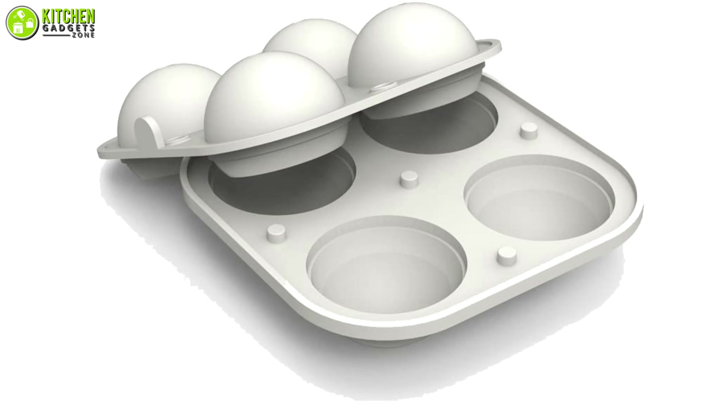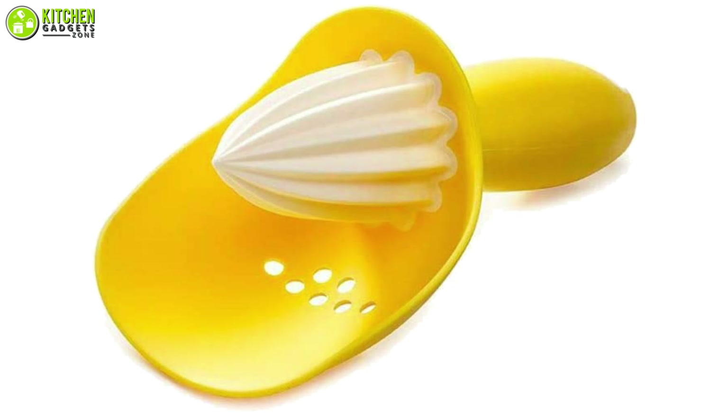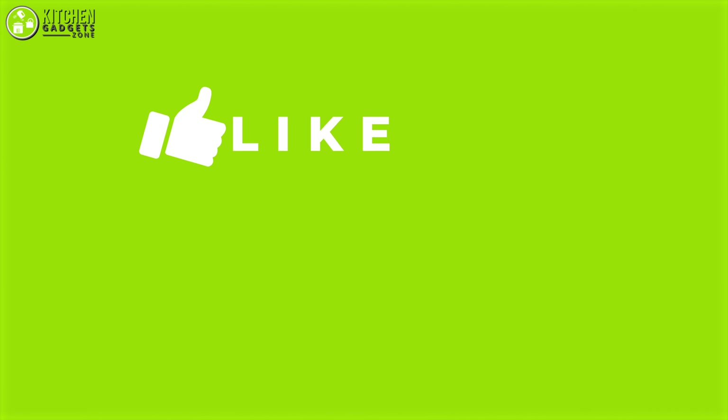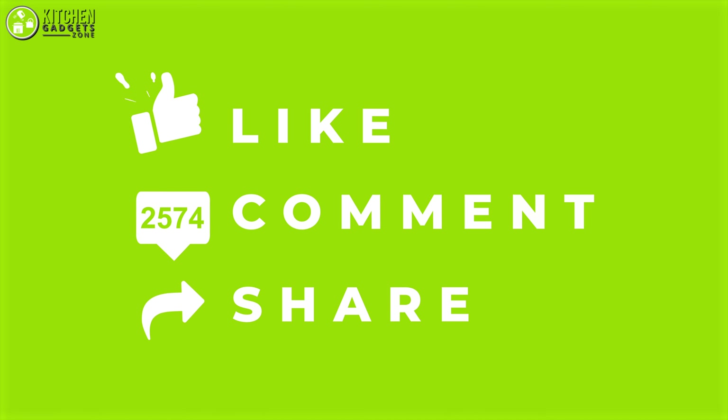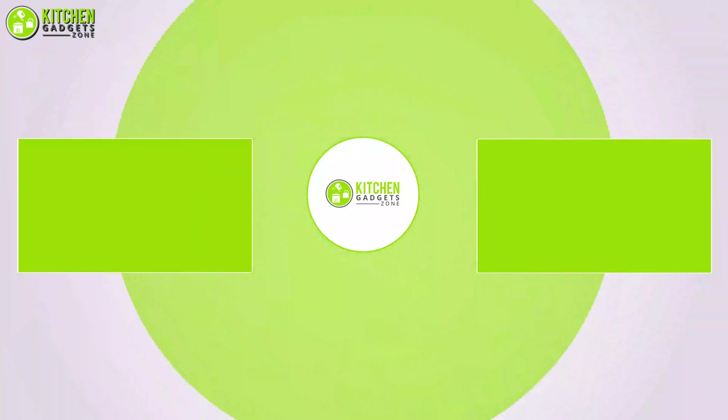So that's all for our video about the 10 amazing kitchen accessories that you may want to look into right now. Thanks for watching. If you enjoyed our video and found it to be helpful, please do like, comment, and share this. And for future videos like this, please subscribe to our channel.